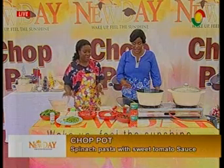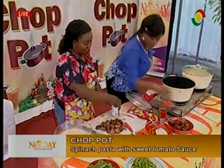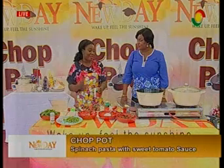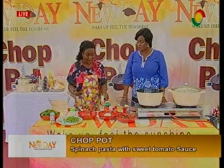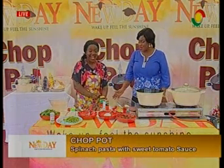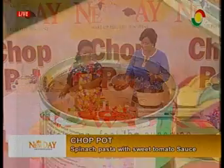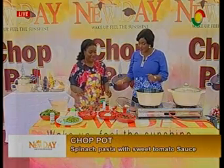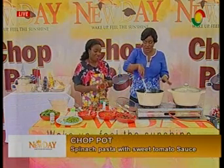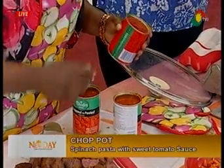After the onions, I will add my chopped tomatoes. This one is already chopped, but you can use fresh tomatoes and cut them into pieces. For convenience and to save time, you don't have to go through the stress of washing and cutting. And if you don't have enough tomatoes, you can add tomato puree — just to give it flavor.